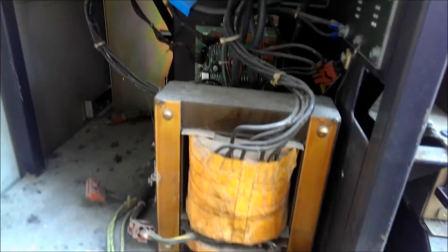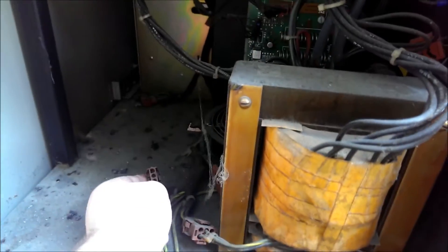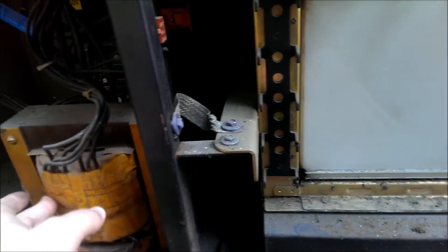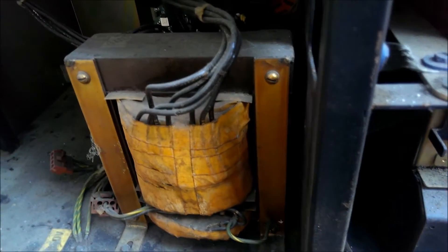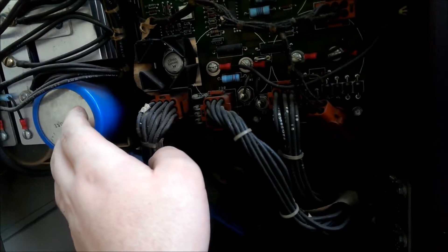Considering this is 30 years old, they need a good cleaning. None of the caps have exploded yet, so that's a good sign, although it's missing a power filter — that'll be annoying to replace. Oh wait, this is a power filter right here. Look at those capacitors as well.